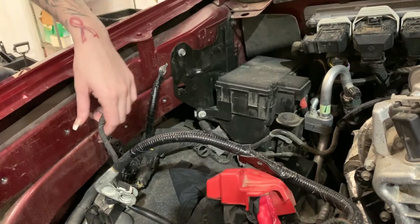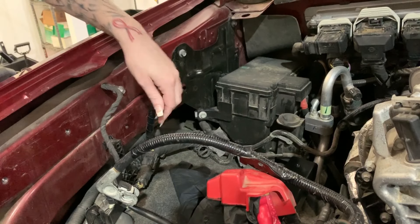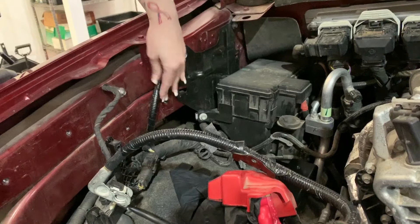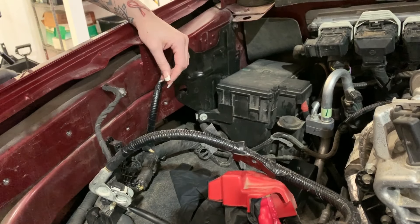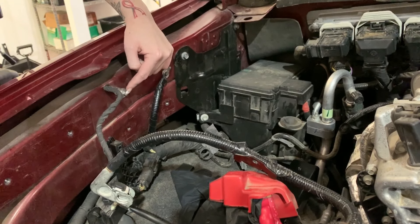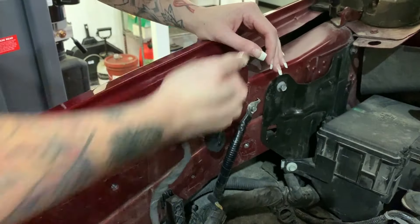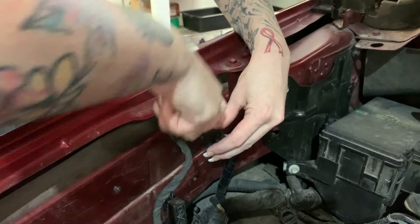Now you need to identify if you have one or two ground cables. The primary is going to be attached to the battery terminal where the secondary is going to be over here, but you'll just leave that one alone. And then you're going to remove the screw attaching the primary to the frame. Once you remove the bolt, set it aside because you're going to use it later.